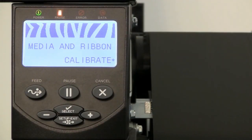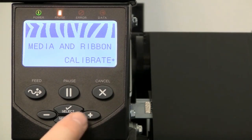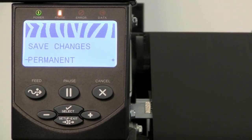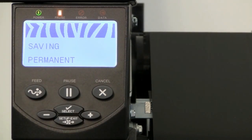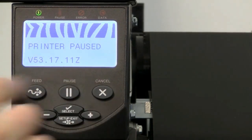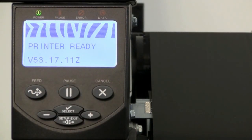Once the calibration is complete, you'll need to save the changes. Press the Setup Exit button once — you'll see Save Changes Permanent. Press the Setup Exit button one more time and it will save the changes. Now press the Pause button to take the printer out of Pause mode.